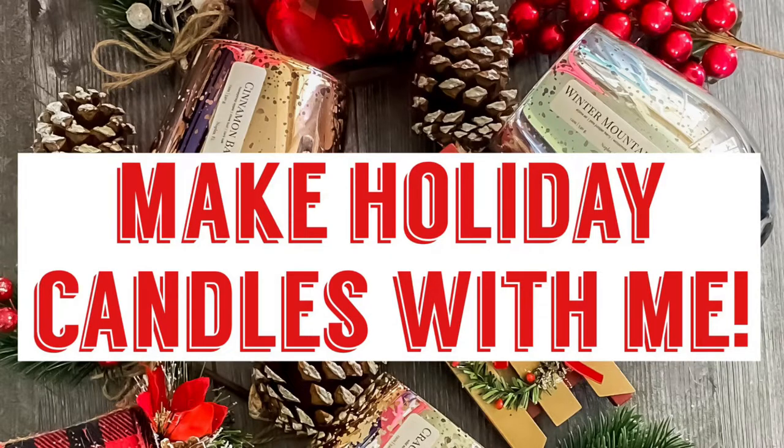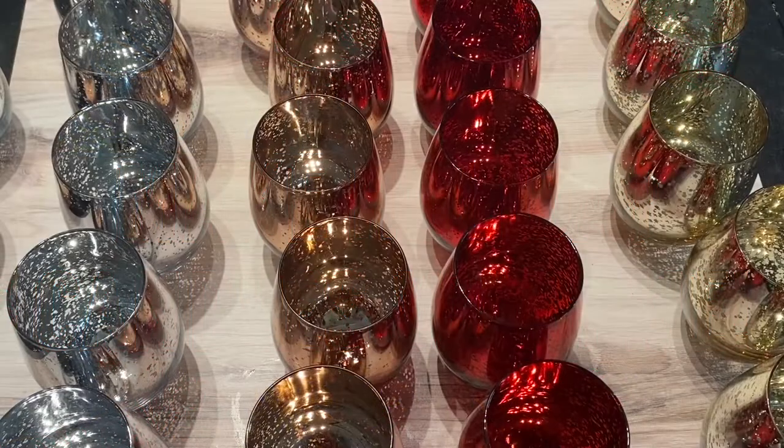Hey guys, welcome back to my channel. My name is Leigh Marie with Nokomis Home Fragrance, and today I wanted to let you come along with me while I make holiday candles.